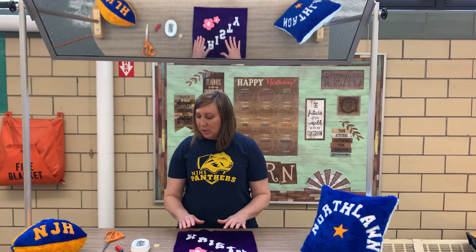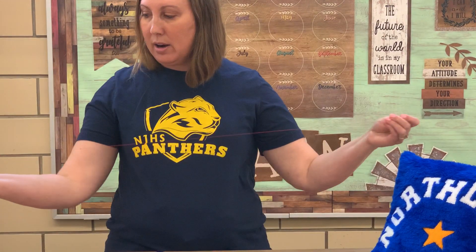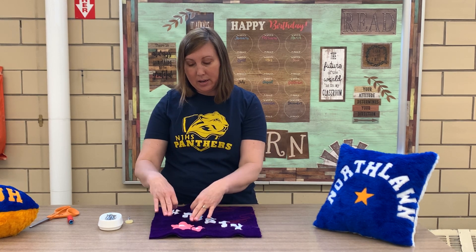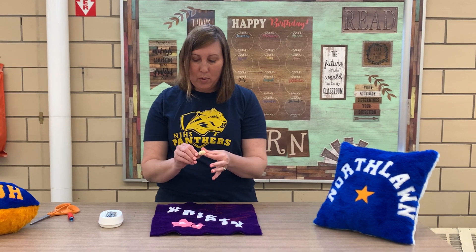Now I'm ready to sew. The sewing technique is called an appliqué stitch — basically I'm going to be sewing over the edge of my letters and designs. Since this is a second-level project, I'm going to take an arm's-length of thread — stretch those arms out all the way — and cut it. Normally I would use white thread on white letters and pink thread on pink flowers, but I'm going to use red so it shows up so you can see my stitches. When you sew, you should use thread that matches.